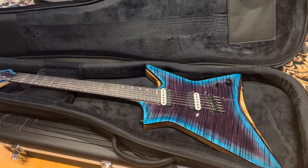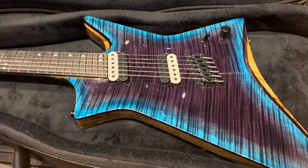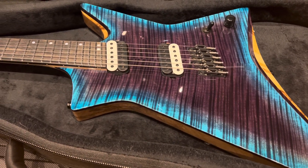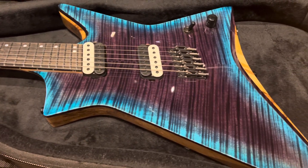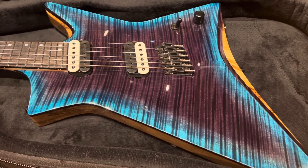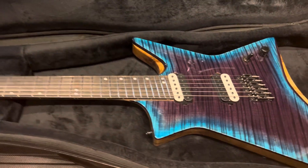This is a Kiesel Hyperdrive multi-scale six-string. I really like the top on this — flame maple burst, maybe a purple burst or something. It has Lithium pickups.